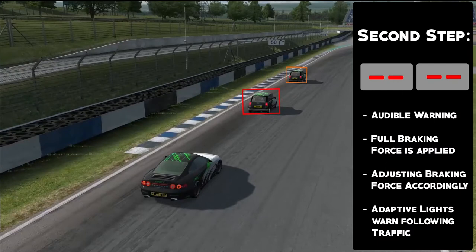The second step is the acute warning. If the driver didn't react to the visual warning, an audible warning tone will sound within a split second. At the same time, the full braking force is applied.